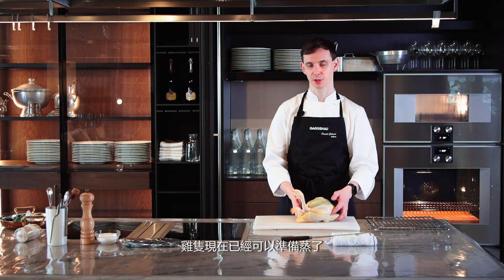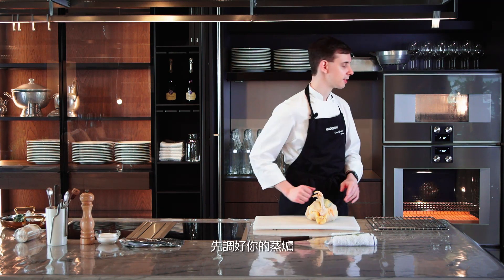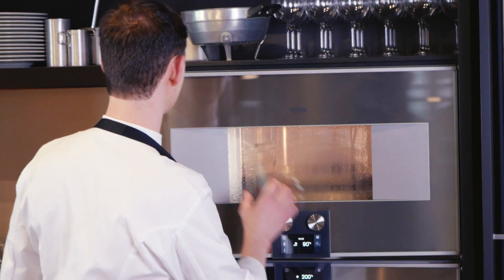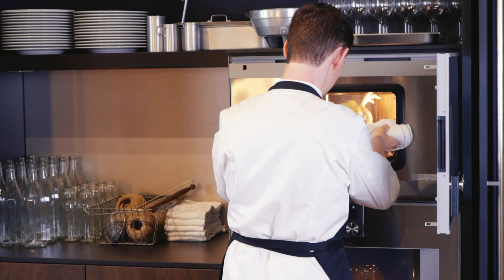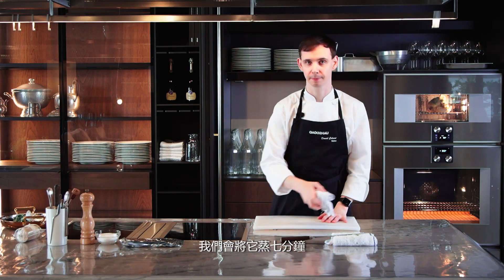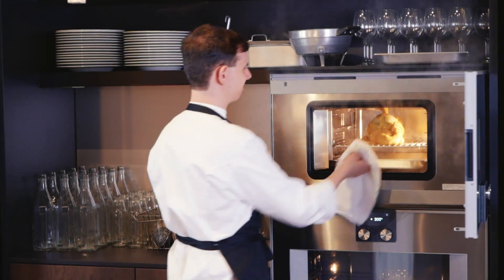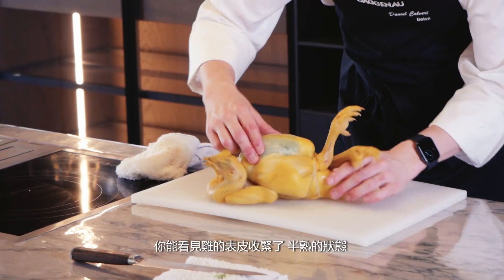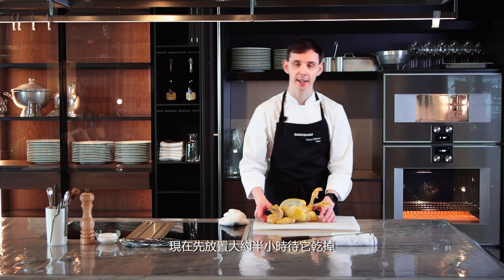Once the chicken is tied and ready to go, we're going to steam the chicken for seven minutes to set the skin. This will make sure the skin stays crispy and golden. Take your steamer, set it to 90 degrees, 100% humidity, and steam the chicken for seven minutes. After seven minutes, take the chicken out of the steamer and place on your chopping board. Once the chicken is steamed, you can see the skin is firm and partially cooked — it will dry out very quickly so we can get a nice golden brown later in the oven. Let that dry for about half an hour.